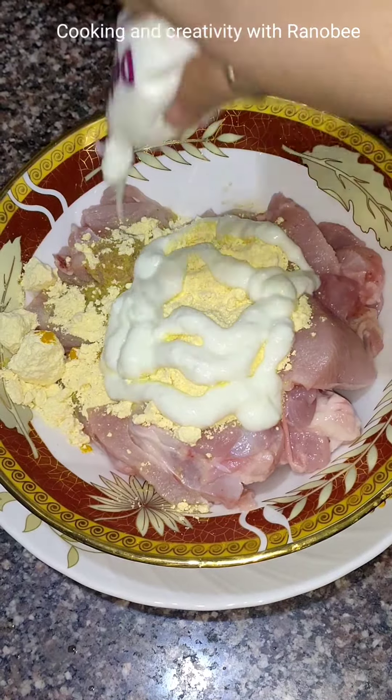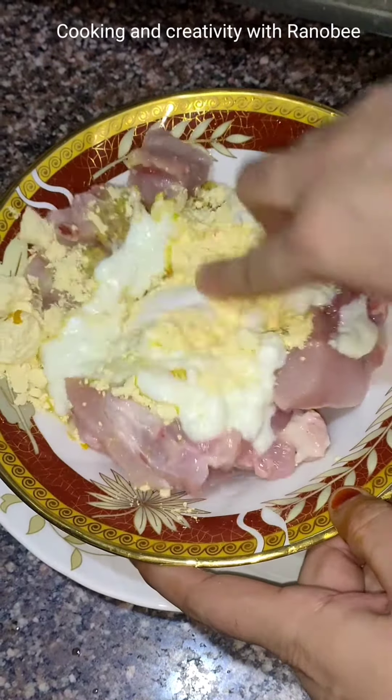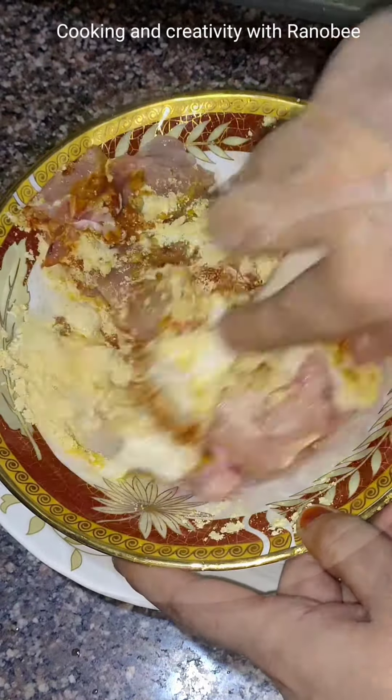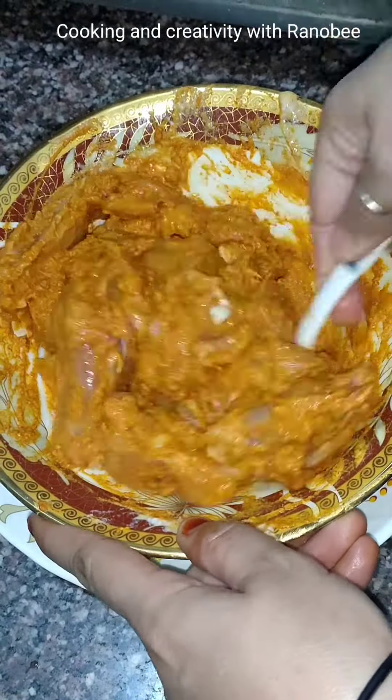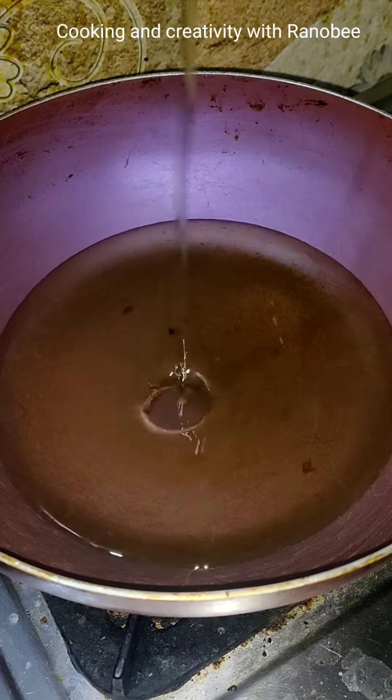First thing, I have washed the chicken. I have added red chili powder, turmeric powder, salt and ginger-garlic paste with garam masala. I have added the paste. Add a little curd and lemon juice. We will mix well.